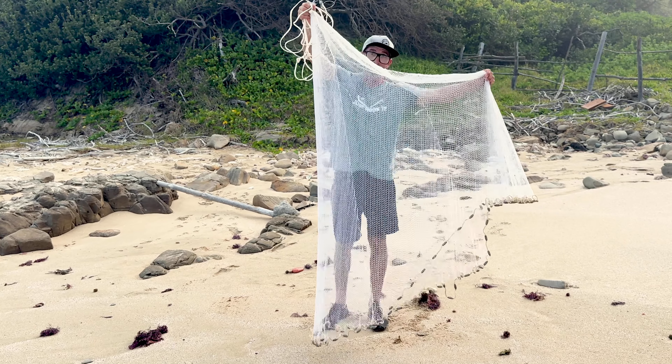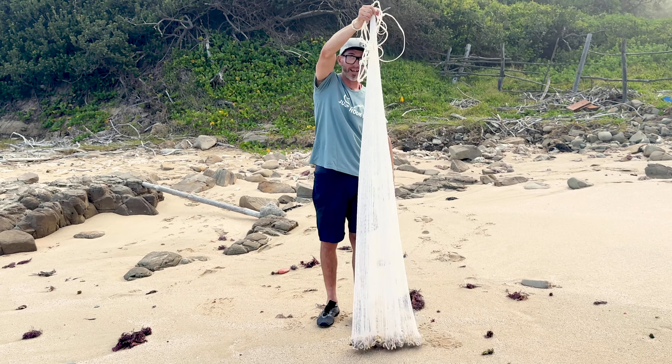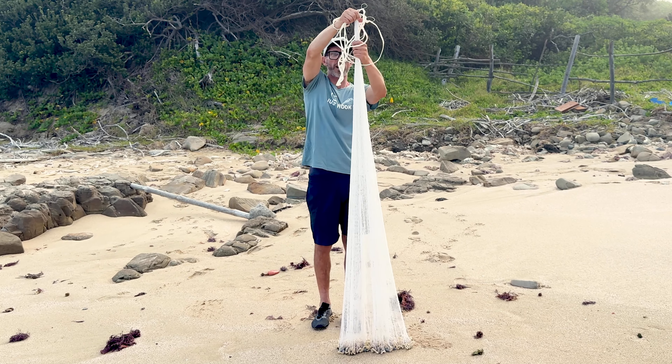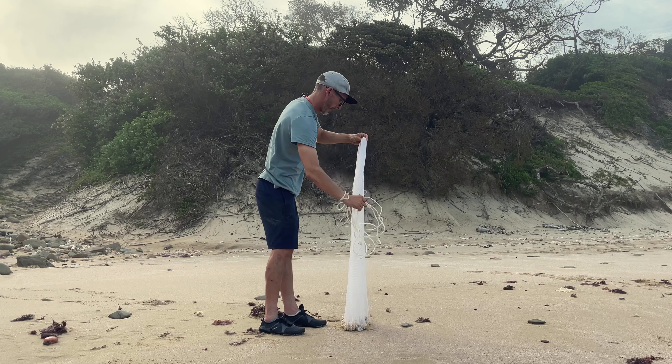What is happening guys? We are down at Alder Bay and we're going to do a quick demonstration on how to throw a net. The primary reason we throw a net — bait fish, champion sharks, cob, lear fish, all your game fish love it.